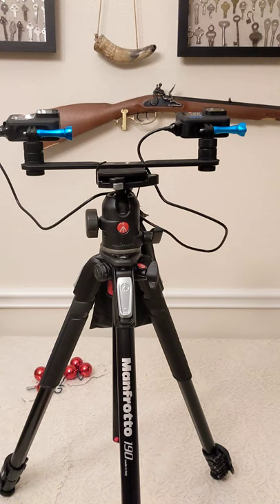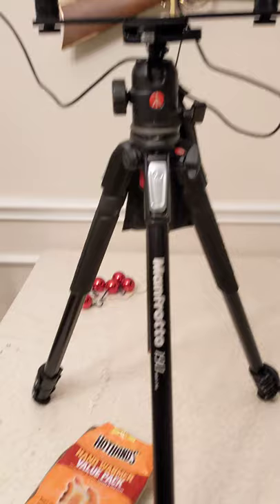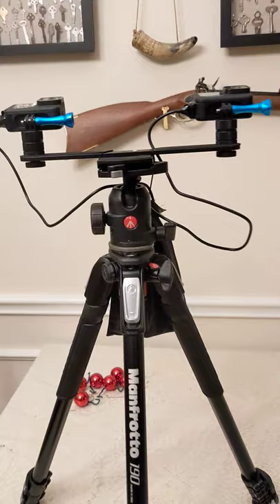I've got two 10,000mAh batteries from Anker, and because the temperature tonight is going to drop down to 25 degrees, I have a hand warmer in between the two battery packs. Hand warmers should keep the batteries nice and warm.